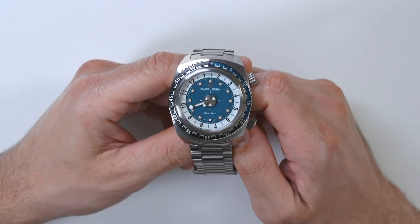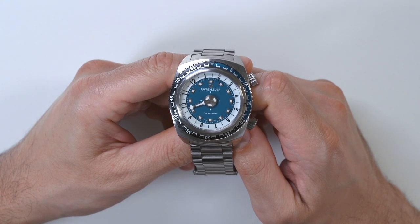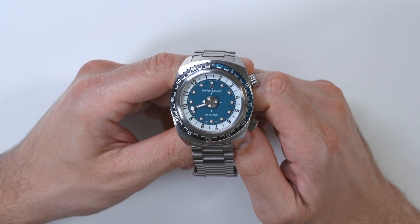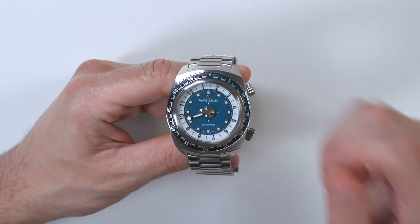Aria Labs here with the Blog2Watch. Please subscribe to our videos on YouTube and like this video if you find it useful. Also hit the bell to be notified of our upcoming videos. This is a review of the Swiss Favre Luba Raider Harpoon 42.